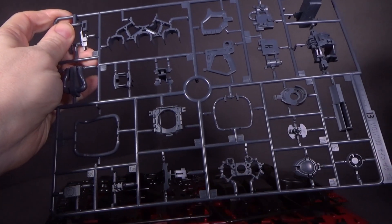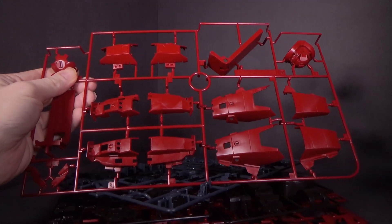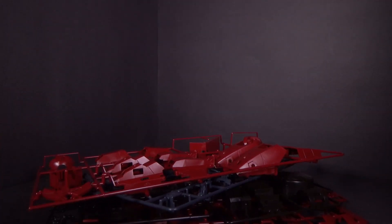I didn't realize it was brown. Is it brown in the high grade? I know they did a recolor after I bought mine. I like the deep red — very different. It's not usually that bright.